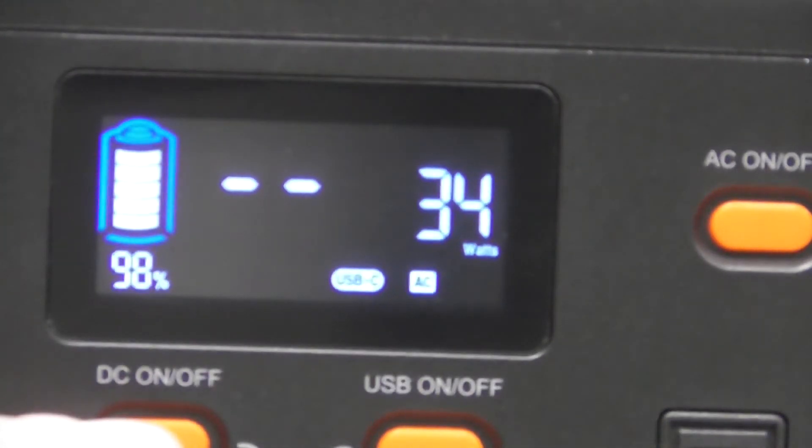So now we're at 33 watts and it's still charging. I'm sure as you turn the volume up - which I don't want to blow your ears out - as the volume goes up on it, it'll pull more watts. The higher you go in volume, the more watts it's going to pull.